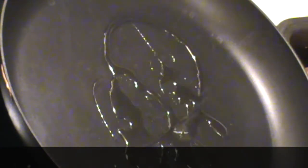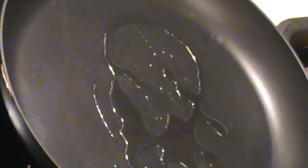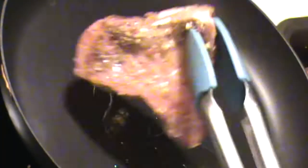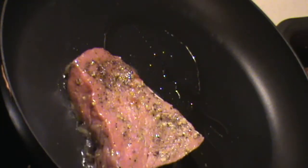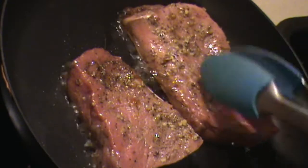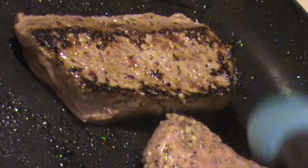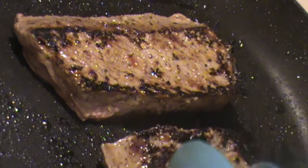Hot pan, a little extra virgin olive oil right there. And the marinated steaks. All we're doing is searing the steak. You turn the steaks once — look at that.